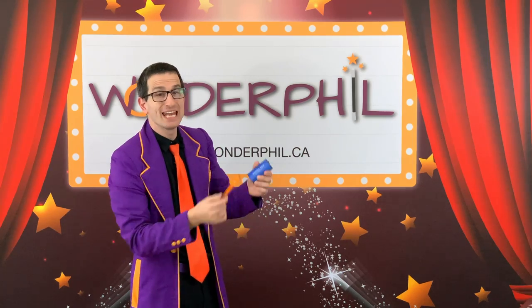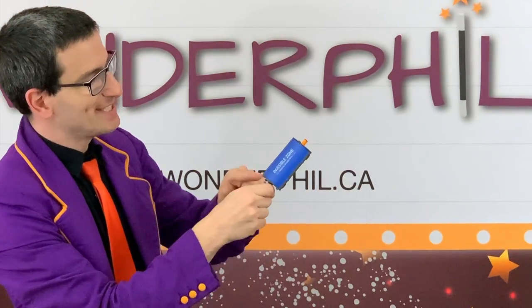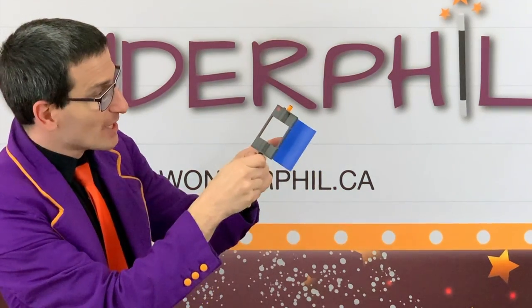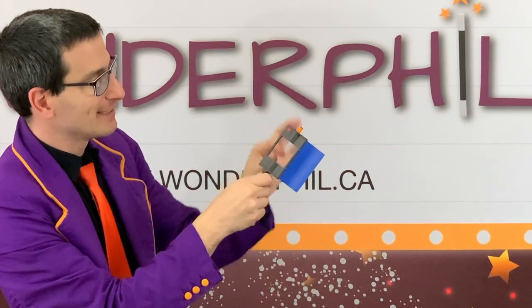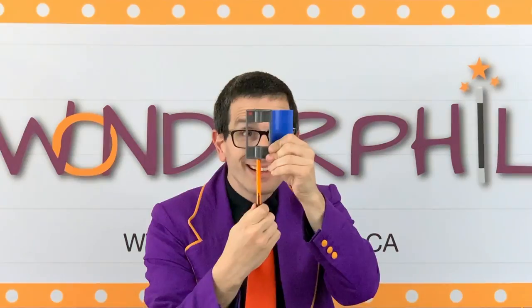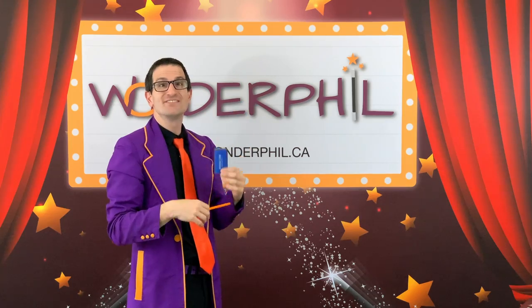I'll do it again. I'll open the door. It goes inside. You can see it there and there, but not in the middle. You can touch it, but you can't see it. Invisible.